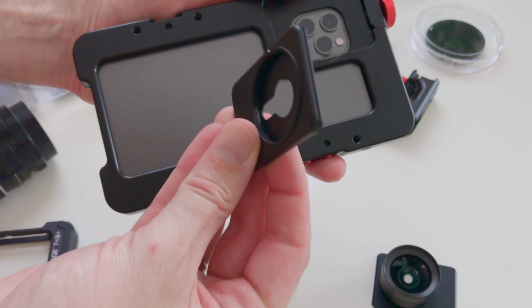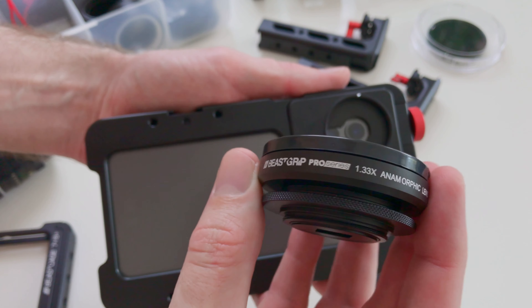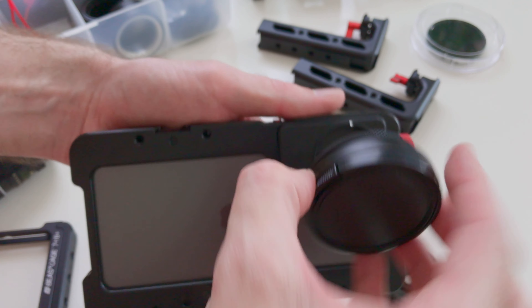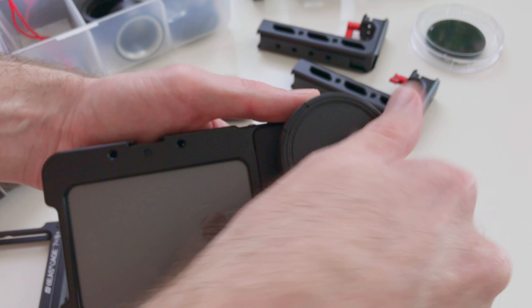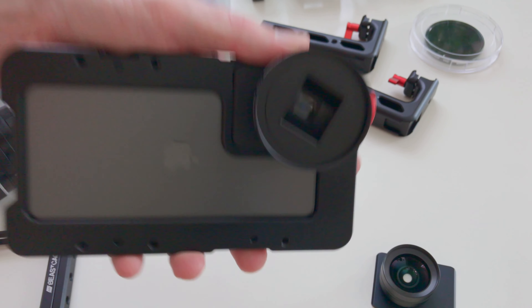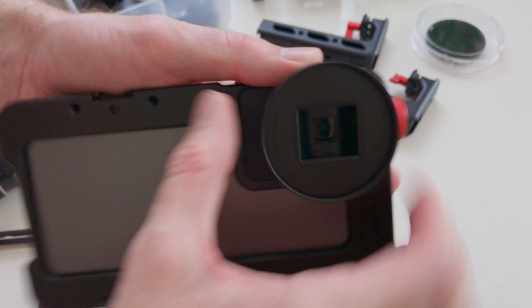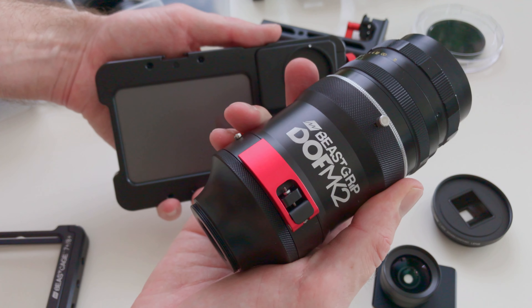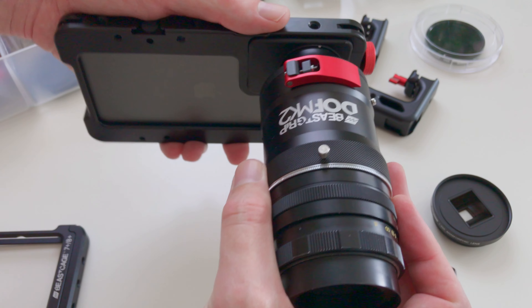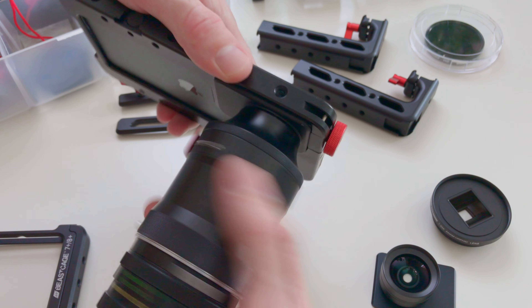You can use the 37mm thread mount to attach a 37mm mount lens such as the Beastgrip Pro series lenses or the Moondog Labs Anamorphic. It's also a solid mounting point for the DOF Adapter Mark II. Once mounted, there's no movement or play at all, even with a heavier lens combination.